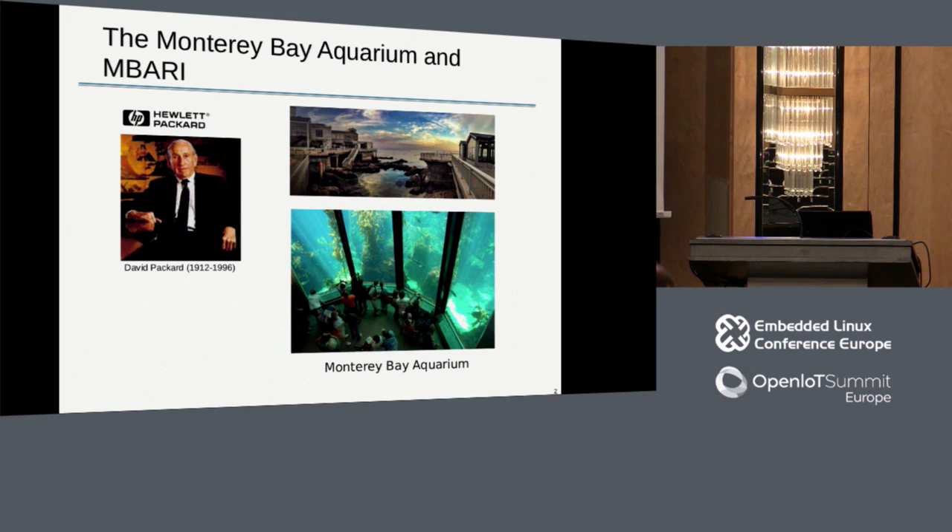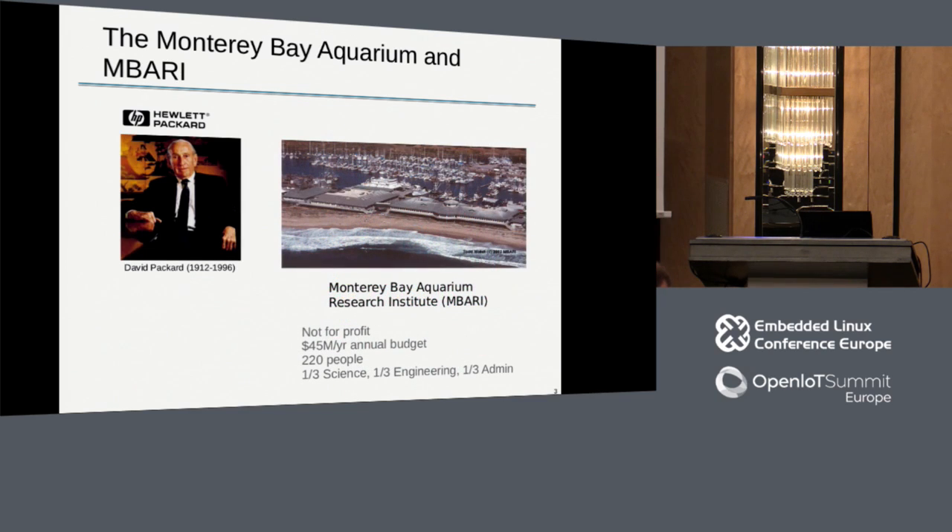David Packard was also running Hewlett Packard at the time. As an engineer's engineer, he was really disappointed and frustrated with the quality and sophistication - or lack thereof - of the instruments being used to study the ocean. So he resolved to found the Monterey Bay Aquarium Research Institute, which is separate from the aquarium. Whereas the aquarium is about outreach and education, the research institute is about getting engineers and scientists working together closely to improve the instrumentation and tools scientists have to study the ocean.